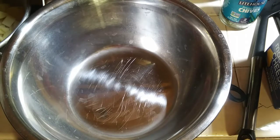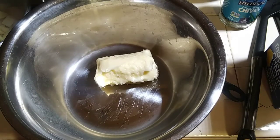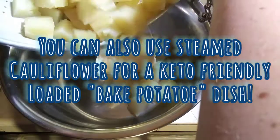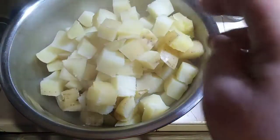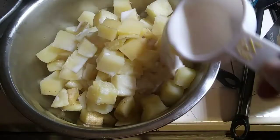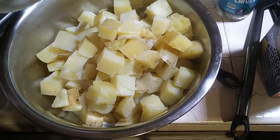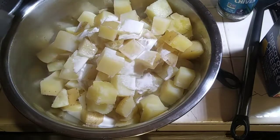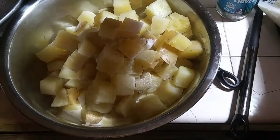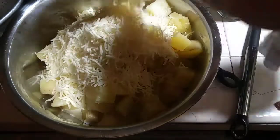For the loaded mashed potatoes, I have a bowl with a room-temperature stick of butter. I'm carefully dumping the strained potatoes right on top of the butter. Then I'm adding a half cup of whole milk and, to make it extra creamy, a half cup of whipping cream. Next, I'm adding a cup and a half of cheese — living large with the cheese!